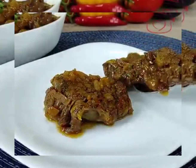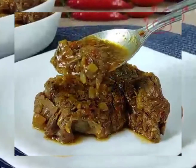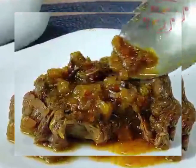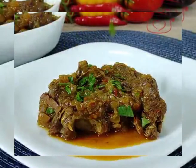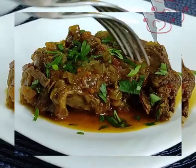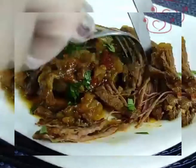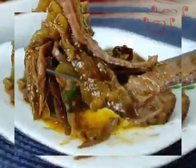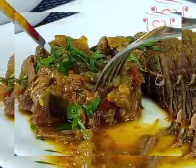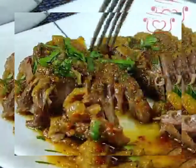I hope you will enjoy the recipe. Please try it and give me feedback — tell me where you are from and how it turned out. Next video will be coming soon. I hope you enjoy the recipe.